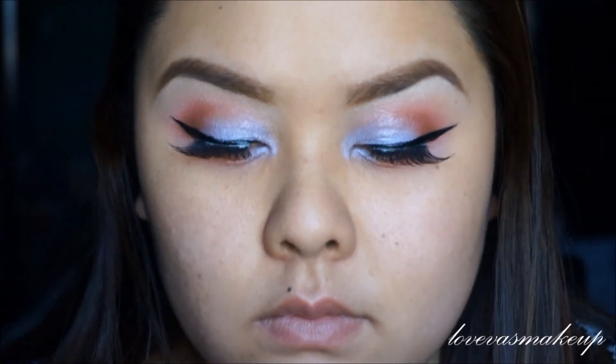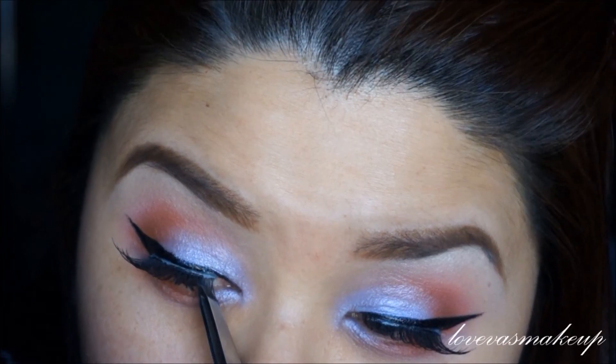And voila! The difference of lashes. Hope you guys enjoyed. I'll talk to you guys later. And also use the Makeup Farmer palette if you want to see this look — be on the lookout. Bye!